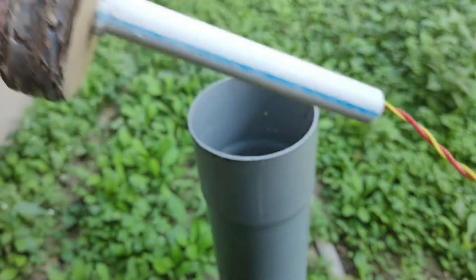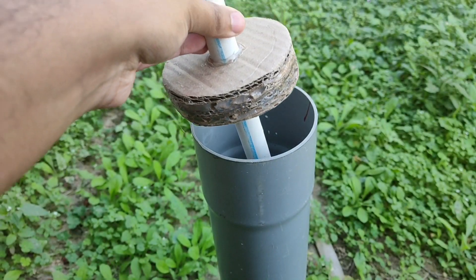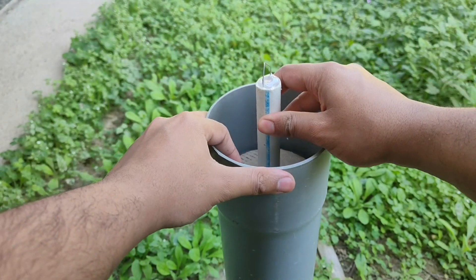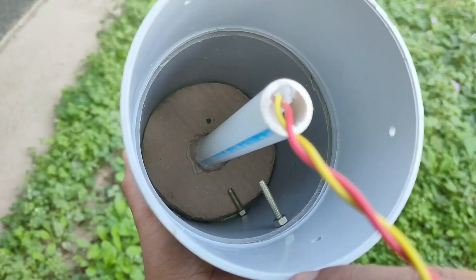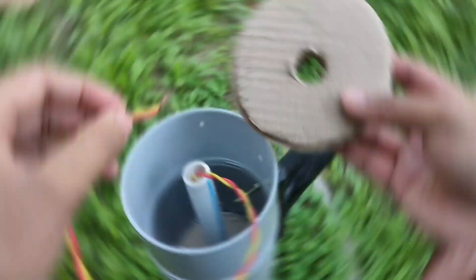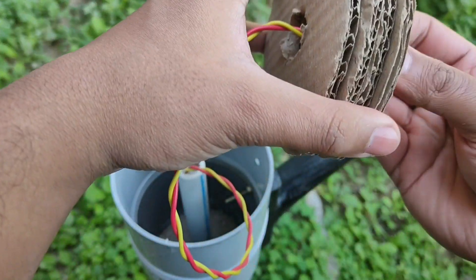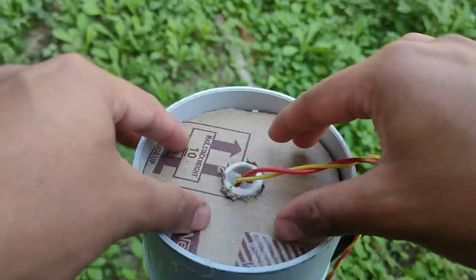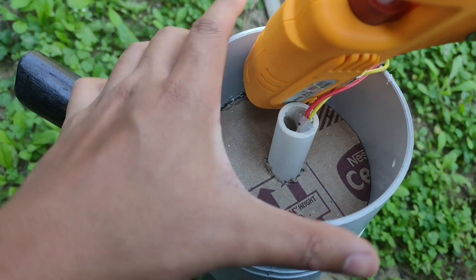Now we'll take this and put it inside the body of the launcher, and push it until it hits the front screw. Then we'll take the other circle and pull the wire through the small hole, push it inside the tube, and fix it in place using a good amount of hot glue.